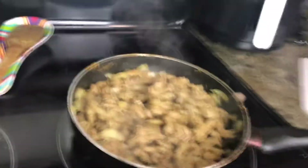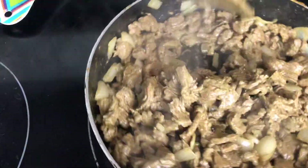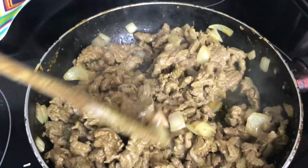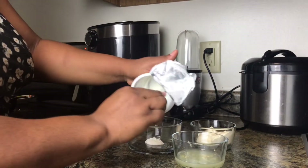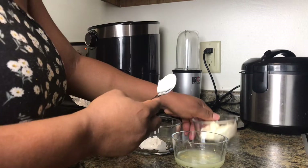You can either drain that water out like I did, or just let it cook until the water dries out. That's how it looks so far. I'm going to let it get a little brown. While that's cooking, I'm going to be making my dipping sauce.